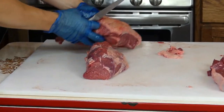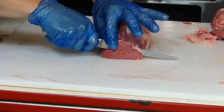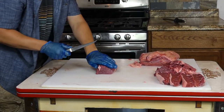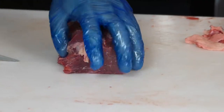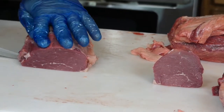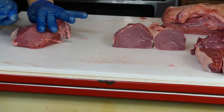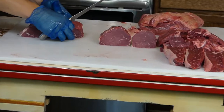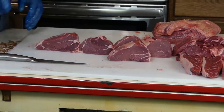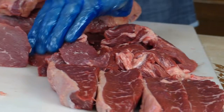Now that we have our top sirloin filet, we're going to cut our steaks. What I like to do is what I call 'face it off' — take a thin steak right off the outside, use it for stir-fry or whatever, and then cut my steaks about an inch and a quarter. See what they look like — they really do look like filet mignons, hence the name top sirloin filet. I usually get about five thick center cuts. There are your top sirloin filets.